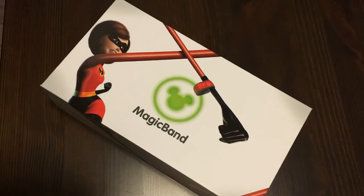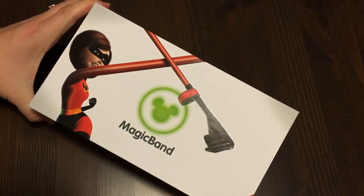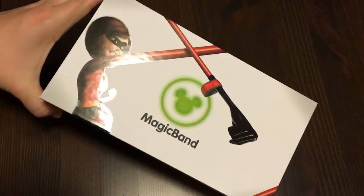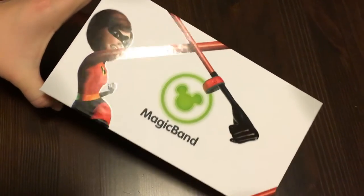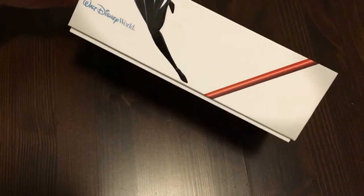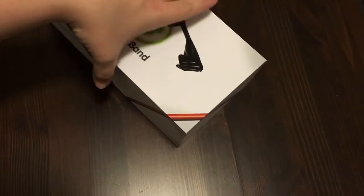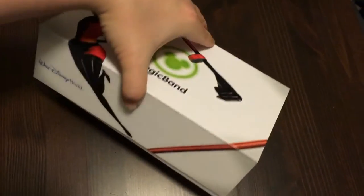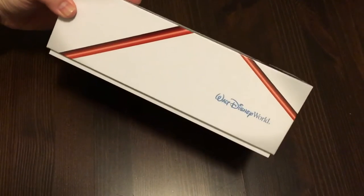This box has two bands in it and I haven't opened it yet. Mrs. Incredible is on the front where you can see she's shiny while the rest of the box is matte — that's a neat touch. On the side it says Walt Disney World, and her character wraps all around the box, with her arm carrying around to the back and side.